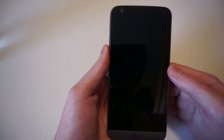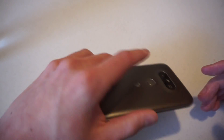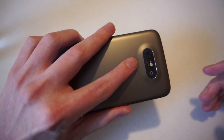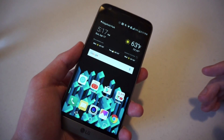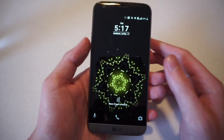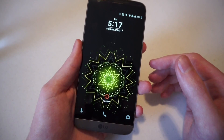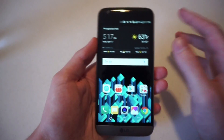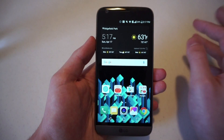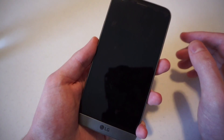You'll see the screen is off. Now if I put my finger on, the screen is unlocked. You can also just wake the screen first and then use your fingerprint. The G5's fingerprint scanner is pretty accurate, so you should get consistent results really every time you use it.